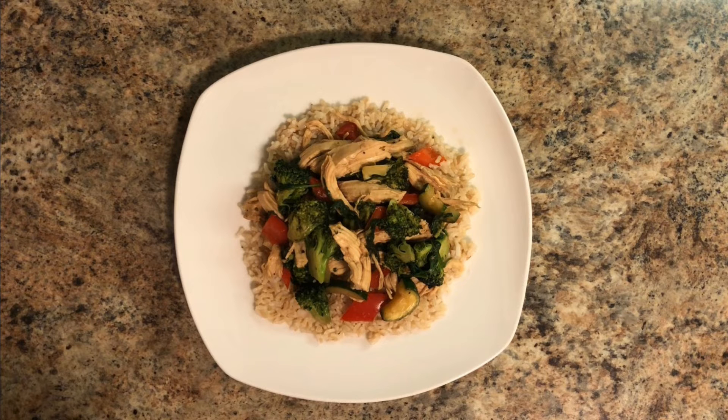Now you can go ahead and plate your rice along with the stir fry — and there you have it, a very nice and healthy chicken stir fry! If you did like this video please be sure to like and subscribe to my channel below. Also leave a comment if you have any questions or want to see more about this recipe, and I'll be seeing you next time in the Sean Bailey Fit Kitchen.